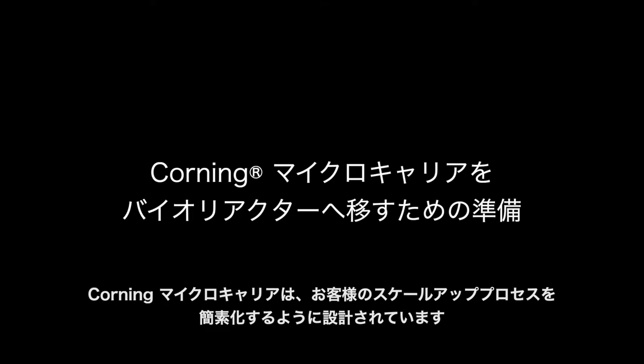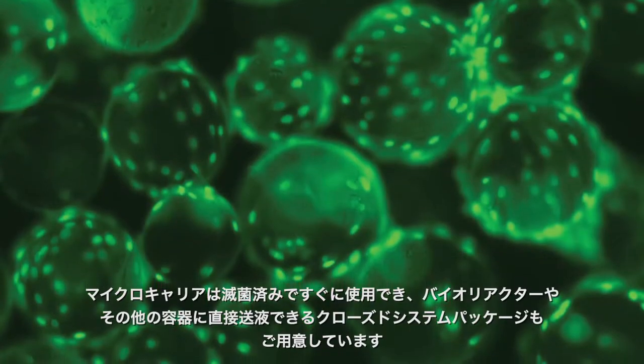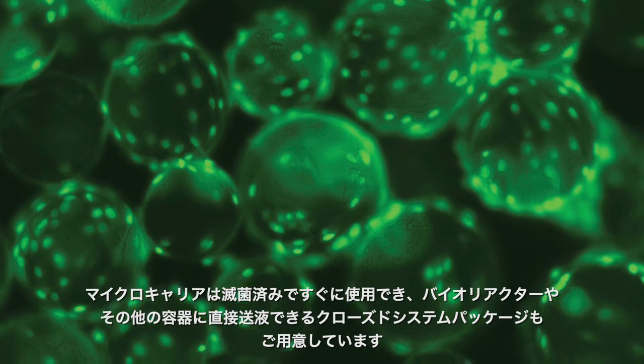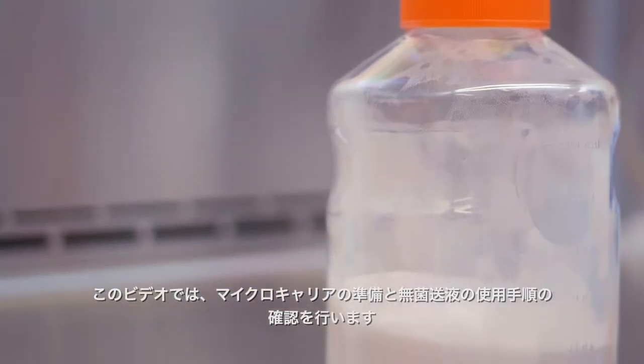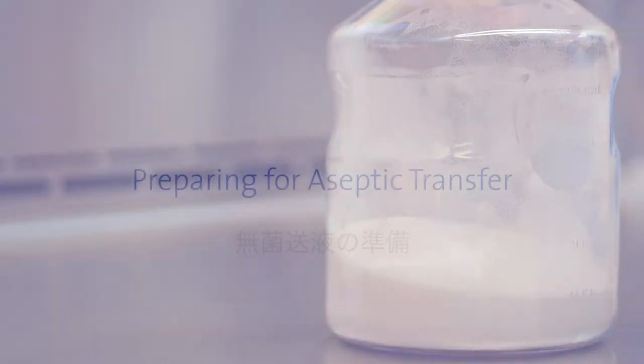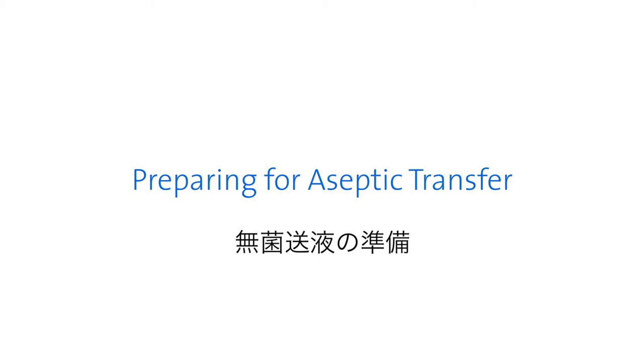Corning microcarriers are designed to simplify your scale-up processes. The microcarriers are sterile, ready to use, and available in closed systems packaging that can be used directly with bioreactors or other vessels. In this video, we'll review the steps for preparing and aseptically transferring the beads.